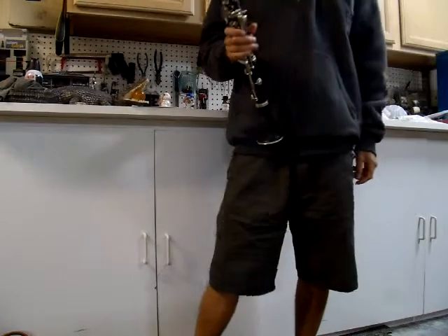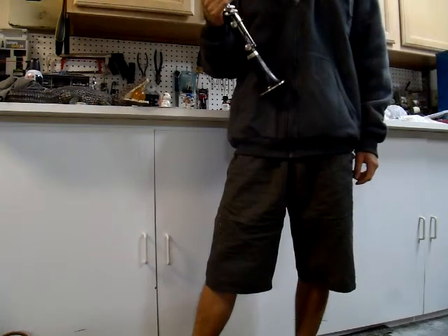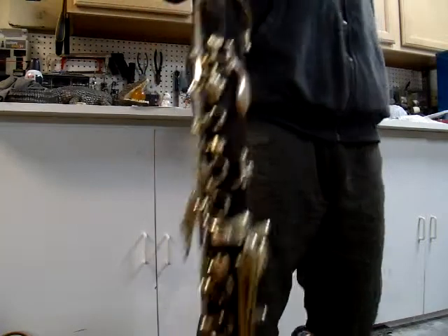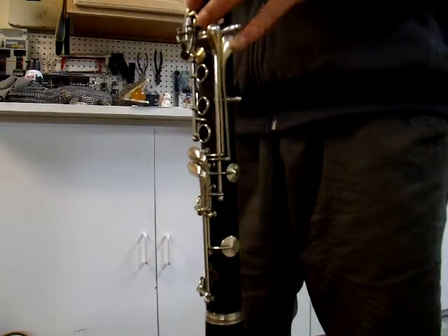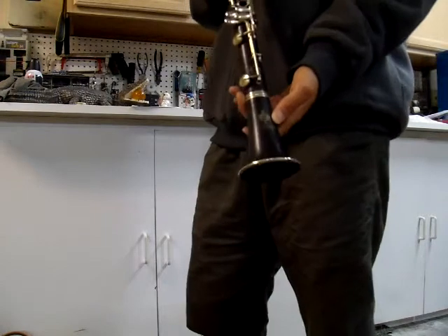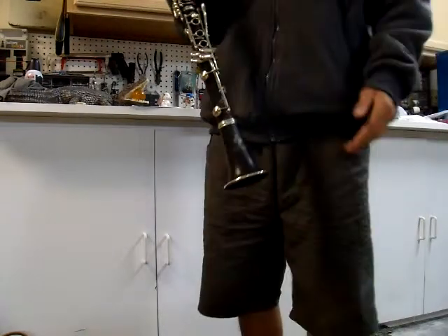Hello and welcome to the demonstration video for this beautiful 1920s Buffet Crampon Soprano clarinet. You can tell it's from the 1920s because of the awesome curved wraparound register key right there, and also because of the single post on the left-hand pinky keys right here. This clarinet is made by Buffet Crampon, and it is stenciled by Carl Fisher in New York, which was a high-end music shop back in the day that liked to stencil their own name on instruments, Buffet being one of those.